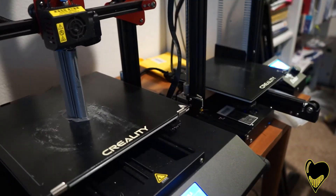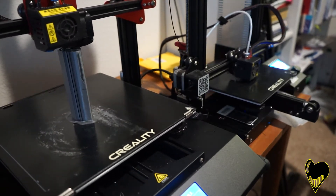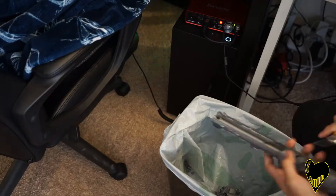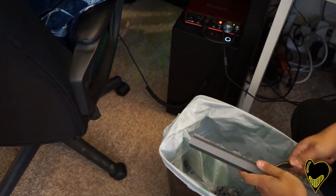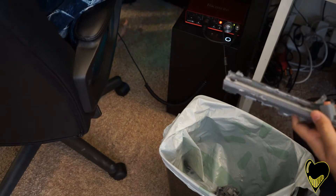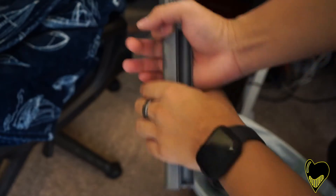First, I needed to print out the inner compartment that would house the batteries and inner components, such as the switch, the wiring, and a place for the wooden dowel support for the 3D printed blade. When I was happy with this, it was off to the races — 3D printing the rest of the parts.